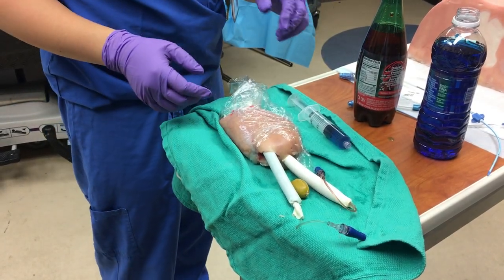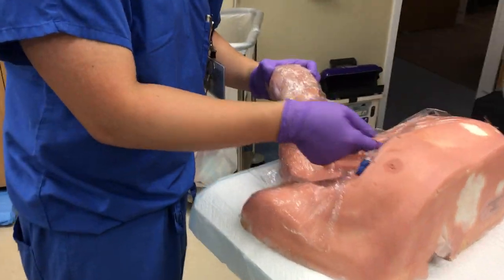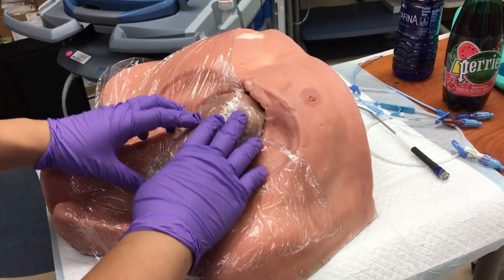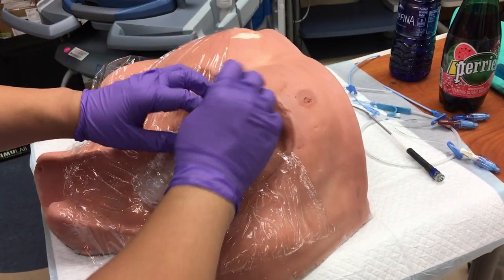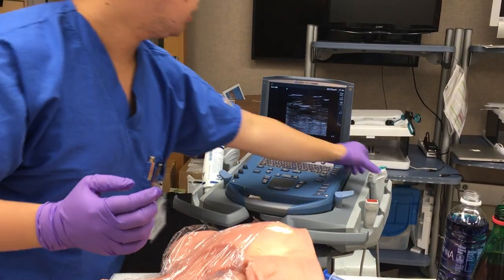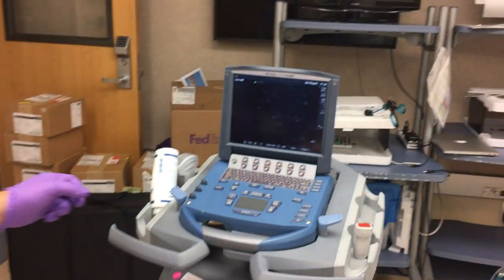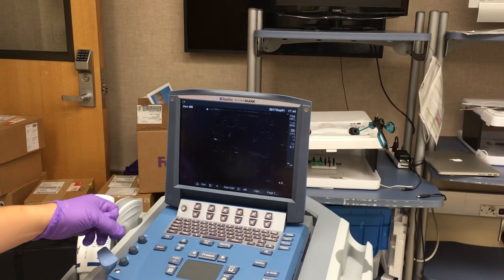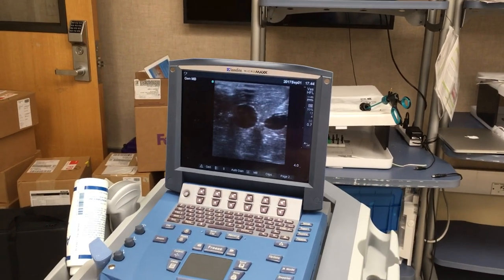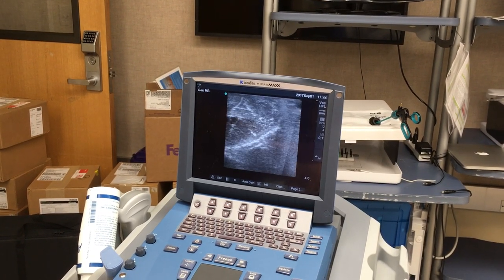The next step is to deploy this into our mannequin — it goes in like so. Our mannequin is lined with saran wrap. We're going to channel the tubing through the hole in the mannequin, and then the chicken breast lays on top like so. One of the highlights of this model is it's very well ultrasoundable. If you look at the ultrasound probe — once I put the ultrasound onto the chicken, you can see that the vessels are clearly visualized and the vein is more compressed.